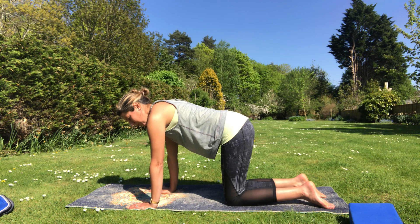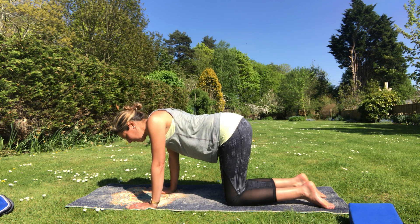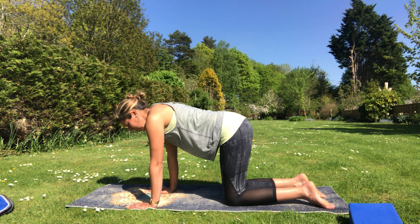Just notice how that feels — moving nice and slowly. Go for two more: breathing out to sink down, breathing in to float back up. Last one.